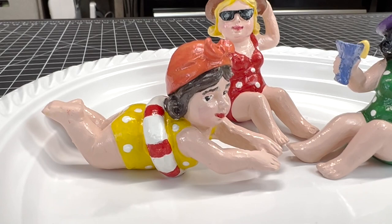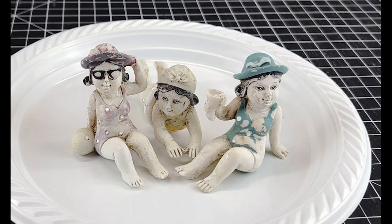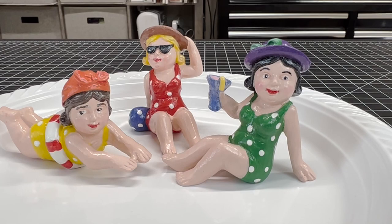Wow, they look so good! We just can't wait to get back to the beach. Just as a reminder, here is the before picture. Definitely some bathing beauties here.